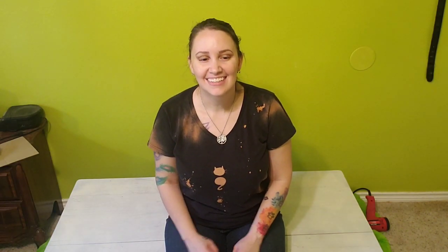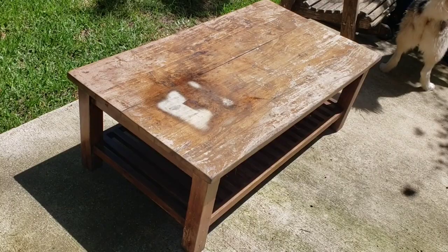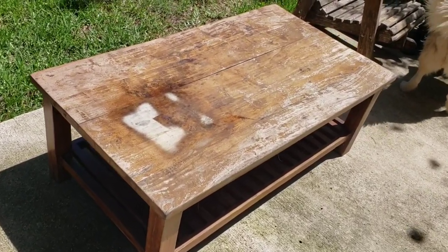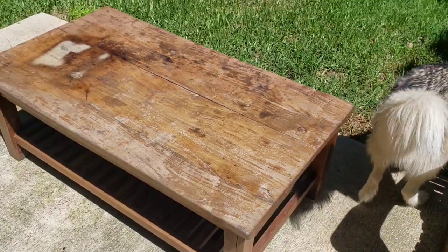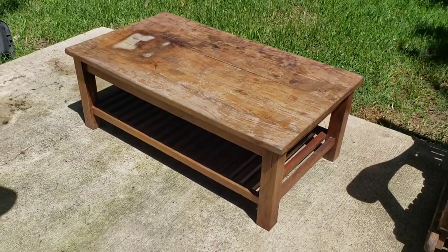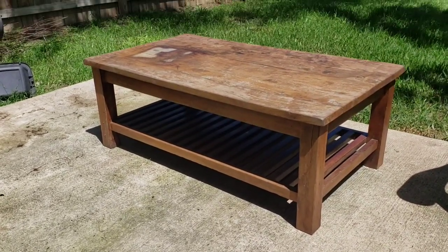I'll adjust the camera so you guys can see what I'm doing, and then wish me luck. I hope it goes okay. All right, so this is what the table looked like before and I'm only going to be doing the top of it. I'm not going to be doing the sides or underneath really because I didn't want to sand all of that. So this is what it looks like before.